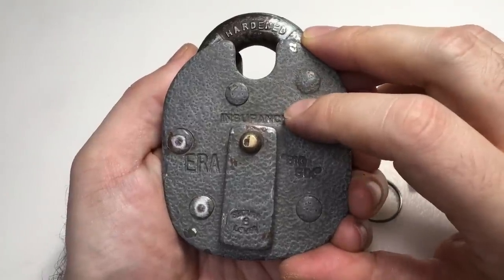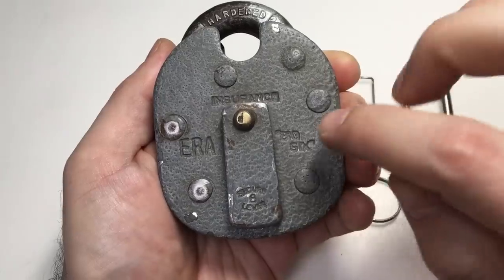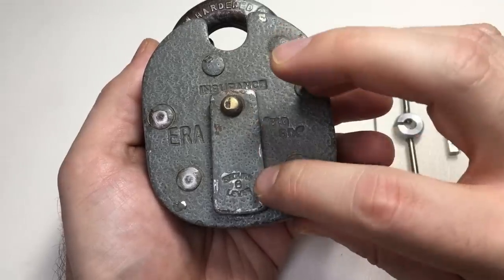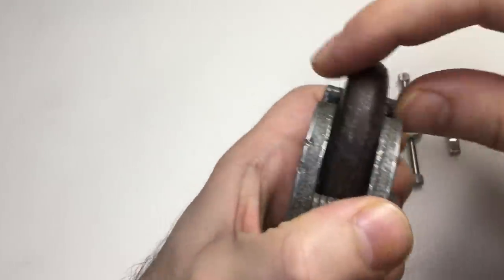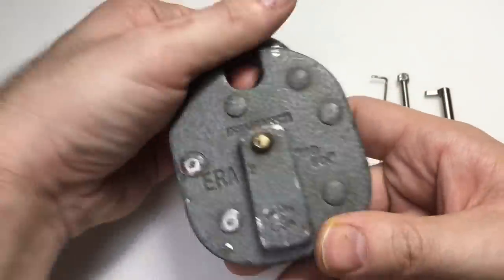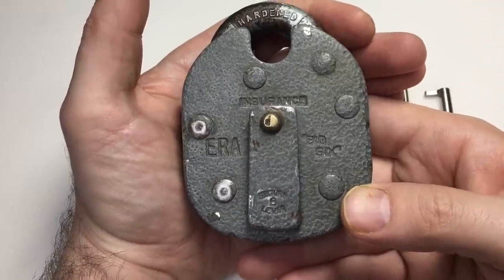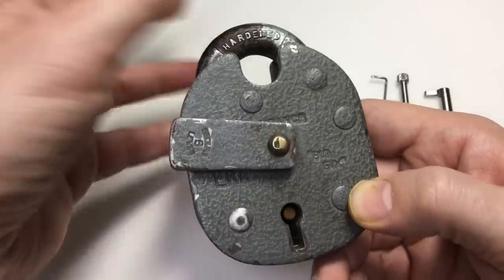So this lock is the ERA Big Six — it's an absolute beast. It's what they call an insurance padlock, because some insurance companies in the UK used to specify that you needed a lever lock padlock that's insurance rated. This is the Big Six, as it says here — a big six lever padlock. Look at this: quarter-inch hard steel plate, hardened shackle, getting on towards half an inch of thick hardened steel, and it's shrouded. These days I think the Abus Granite is insurance rated — please comment below if you know of any lever padlocks that still are.